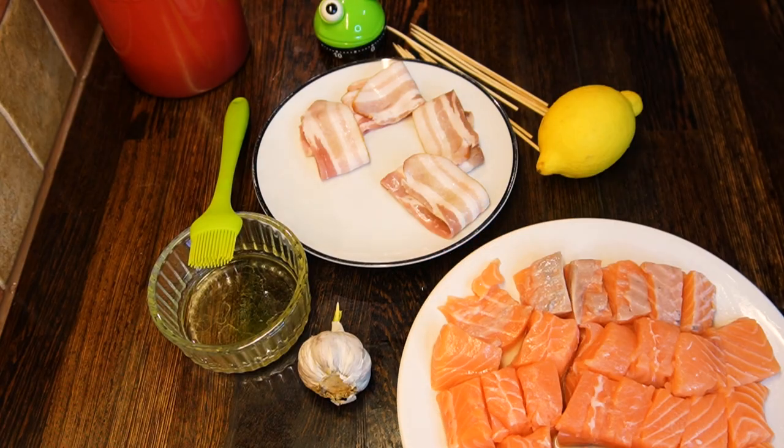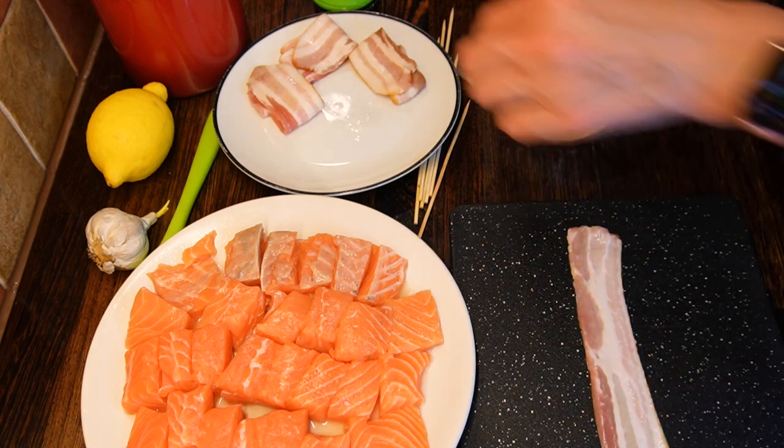Cut salmon fillets into small cubes of similar size. There is no need for precision. Put them aside.